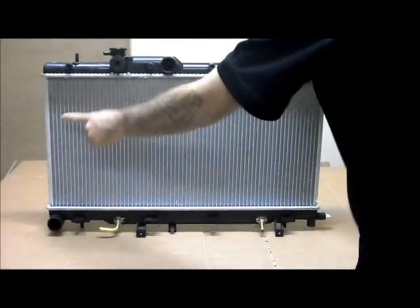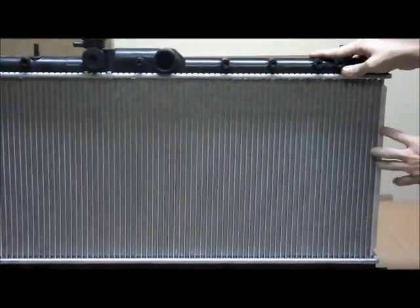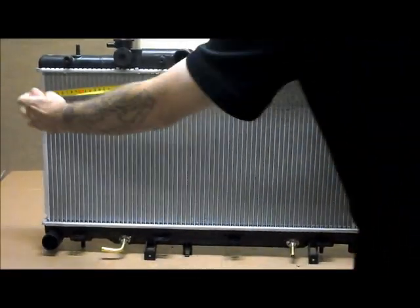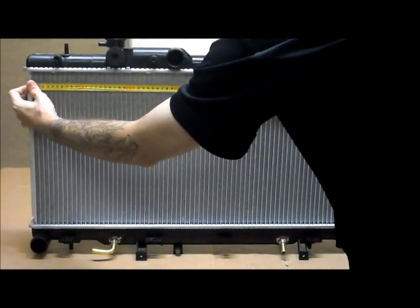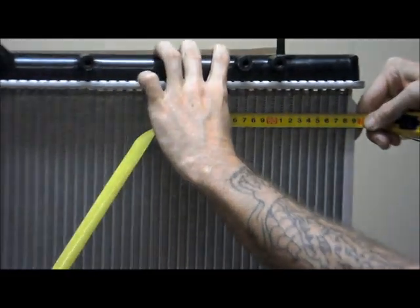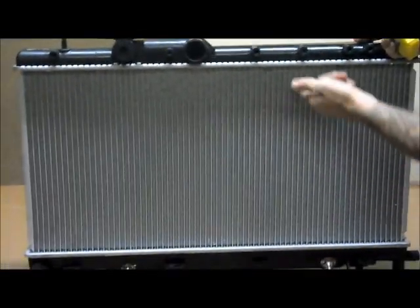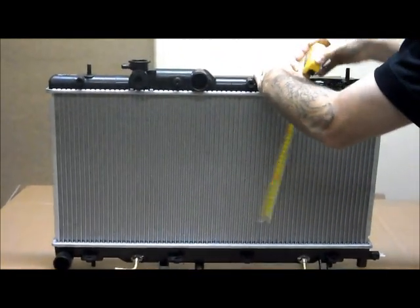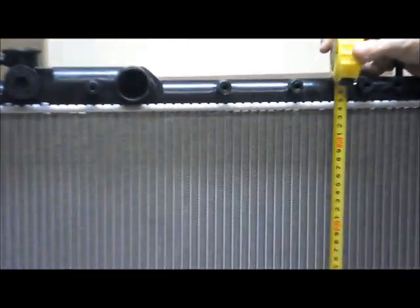I'll just go through the dimensions of the core with you. When you're measuring the core you're going from inside to inside. Inside to inside the width is 680mm. When you're doing the height, again it's from inside to inside, and that's 340mm.